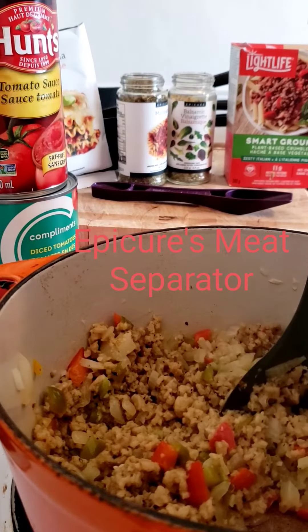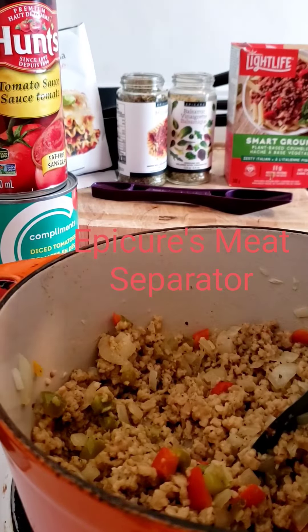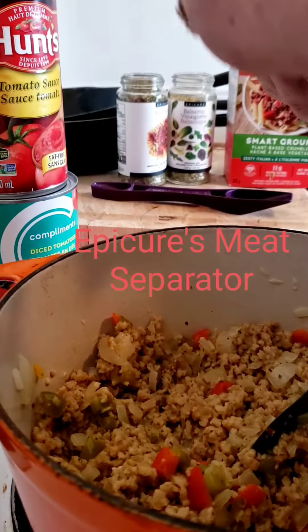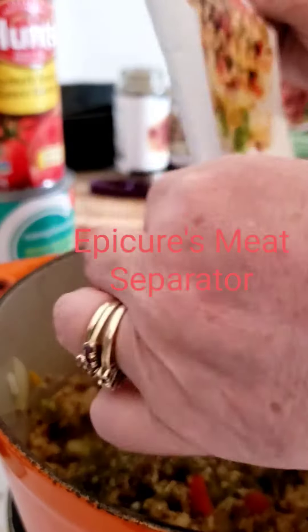Once I've added all my seasonings — I've already got garlic, onion, and peppers in — I'm gonna add in the half package I have left of my Speedy Lasagna seasoning. That's the beauty of Epicure, as you know: versatility and flexibility.